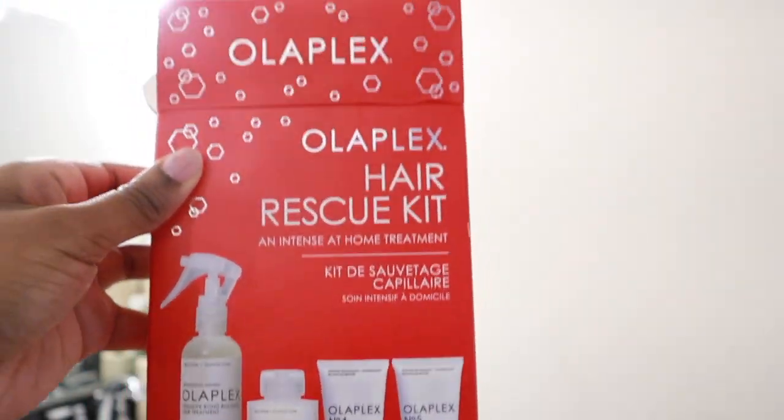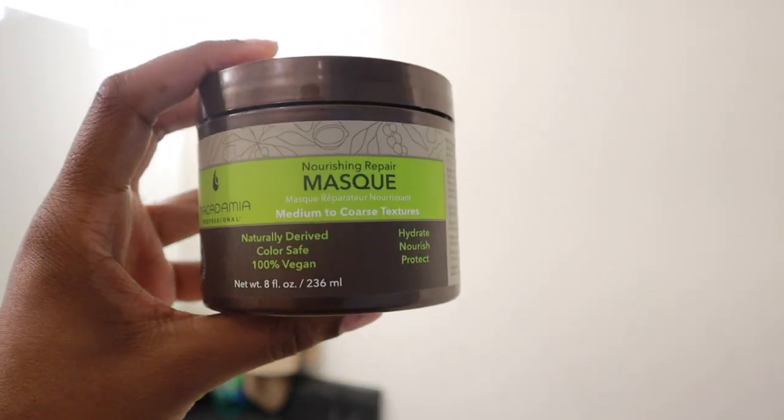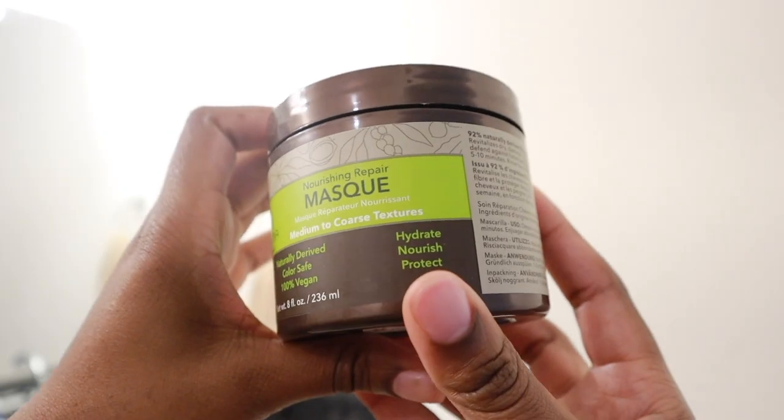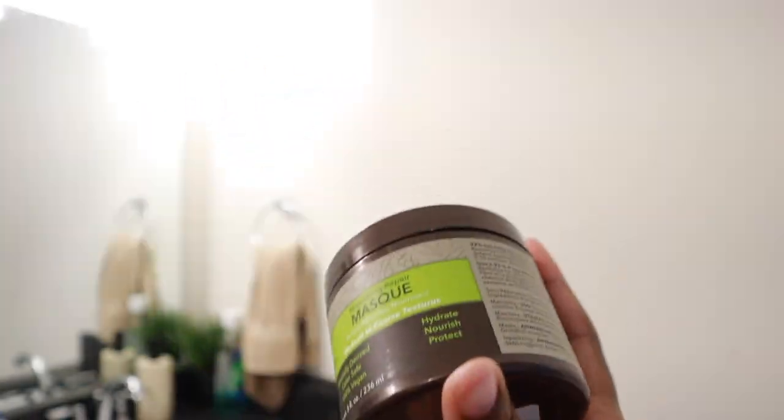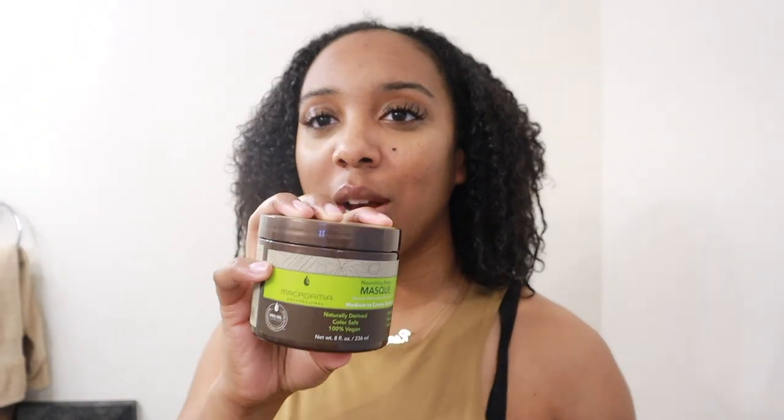I'm supposed to be using the Olaplex hair rescue kit — I didn't realize it had the shampoo and conditioner in it. I've already shampooed and conditioned my hair. Currently I have this Macadamia nourishing repair mask on my hair — it's for medium to coarse hair texture. I definitely needed a deep conditioning and I decided to use this today. I really love their line; it has macadamia and argan oil in it. I feel like those oils and coconut oil work really good on my hair when it comes to moisturizing, and you definitely have to figure out what hair oils work best for your hair type and texture.